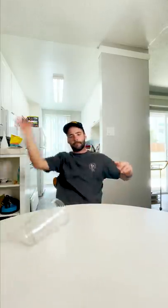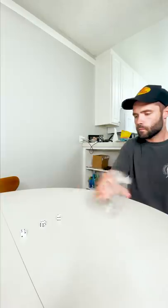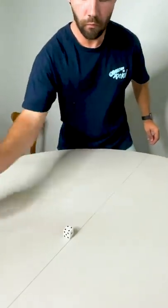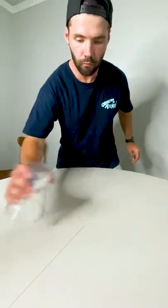At first, I really sucked and had a hard time getting the motion down, which resulted in me spending a lot of time searching for the dice on my floor. But after a bit of practice, I really started to pick up the motion. After successfully getting all the dice into my cup, the final step is placing them on the table, which is actually much more difficult than I thought.